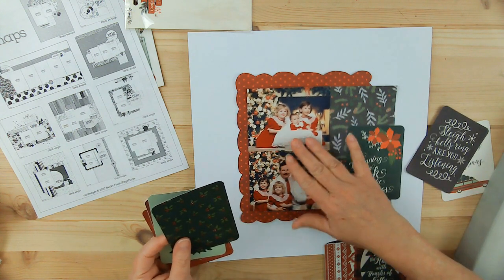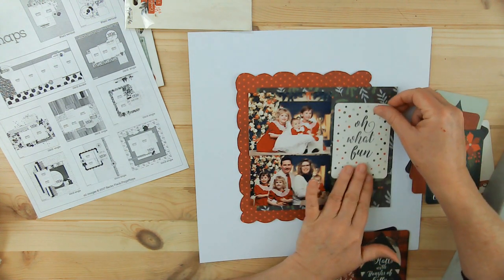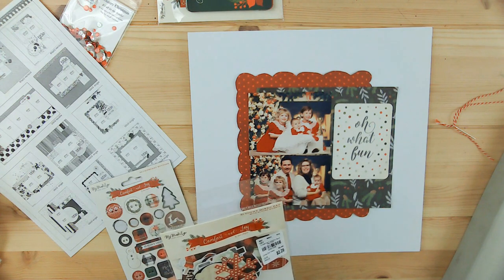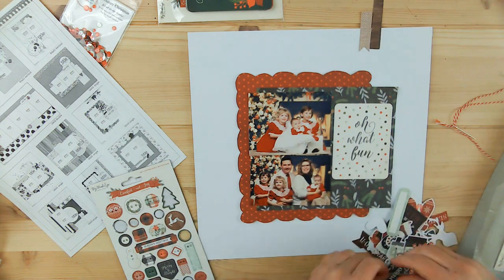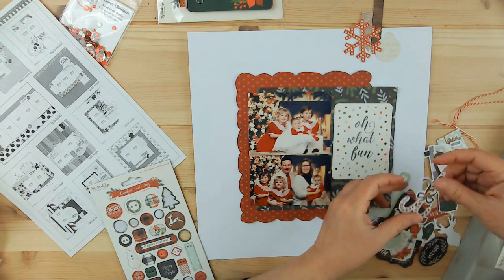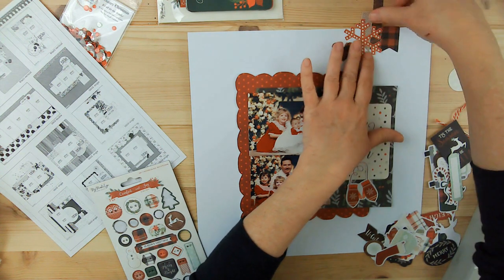I showed you at the beginning of the video that I'm using a sketch from Page Maps — it is August of 2017 — and you saw that I made those wonky scallops. I'm guessing at the sizes because Page Maps doesn't give exact measurements and you just kind of have to guess. By doing it the way that I did, I should have made it a bit wider because I had to overlap my photos for them to fit the way that looked right.